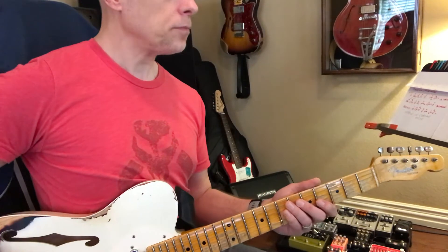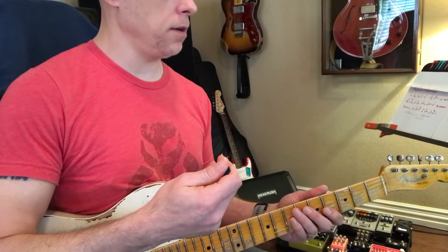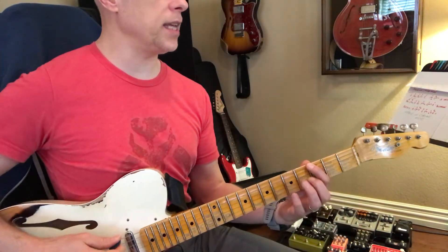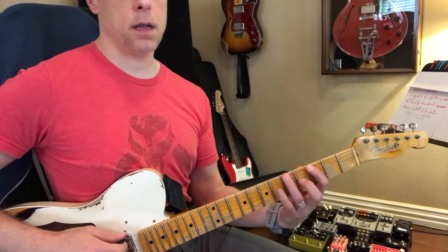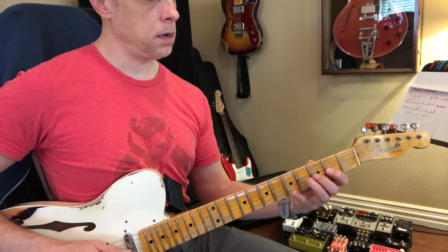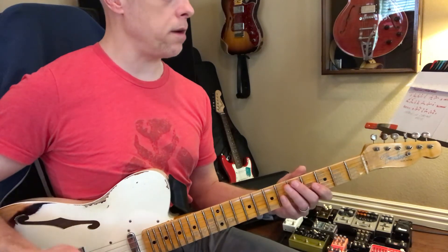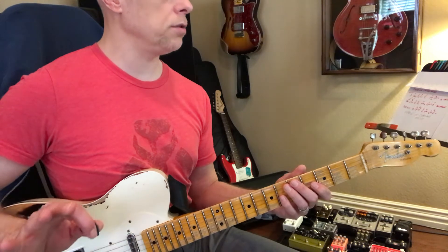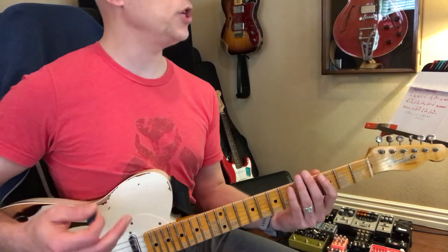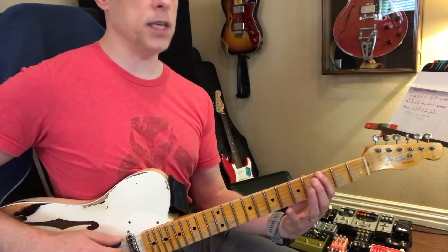A couple of those patterns we talked about: if it's minor, you play this pattern. Let's say we're in the key of G — if it's G minor, you play that pattern. That's just one position, easy. Now if it's G major, like we're gonna do the Boston song, but you want a flat seven, you play this pattern.